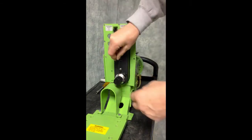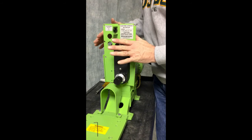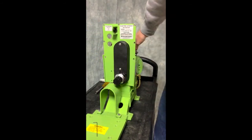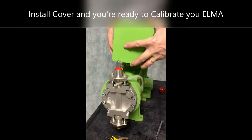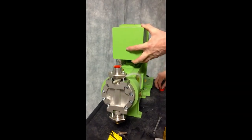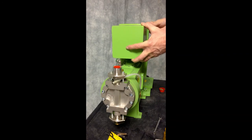You are ready to reinstall power and start running tests. The final thing we will do is replace the cover on the ELMA and tighten down the screws, and we will be ready to go.